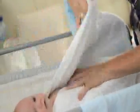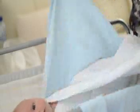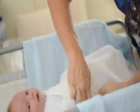Undress your baby but leave the nappy on at this point. Wrap him securely in the top towel.